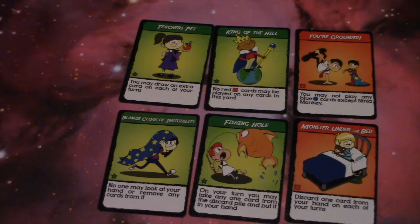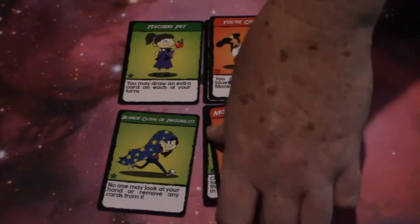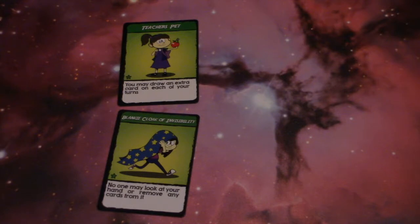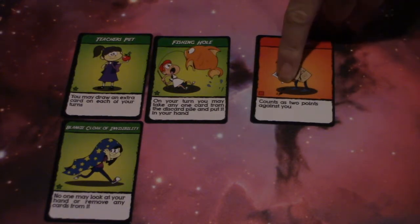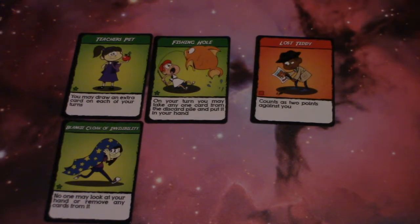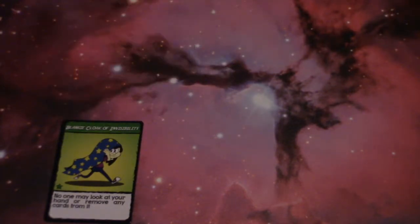For scoring, each green card showing in your yard counts as one point in your favor, and each red card showing counts as one point against you. Cards covered by other cards do not count towards or against you. For example, if you have five green cards and two red cards showing, you have three points. Some cards count as two points and are noted on the card — so a Boss Teddy would negate two of your green cards, leaving you with only one point. The first player to reach five or more points wins the game.